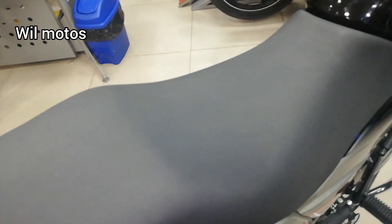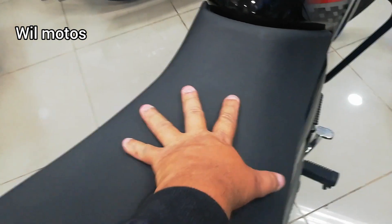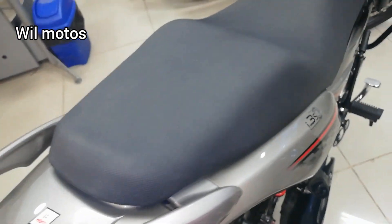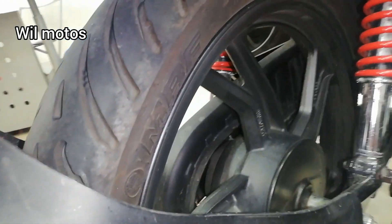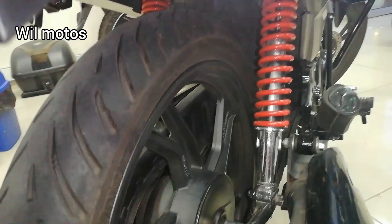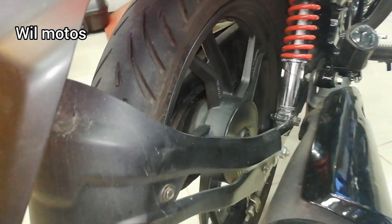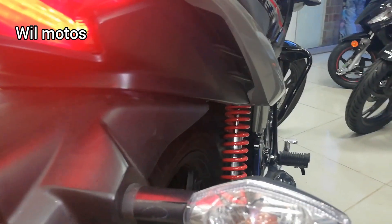Es una motocicleta que trae el sillín doble nivel y antideslizante para comodidad del parrillero y conductor, y además cuenta con un protector deportivo para la llanta trasera. Las aspas traen un leve quiebre, no son totalmente rectas como el aspa tradicional, para que cuando la motocicleta se vaya a un hueco este quiebre absorba un 80% del golpe, haciendo que la suspensión sufra solo un 20%.